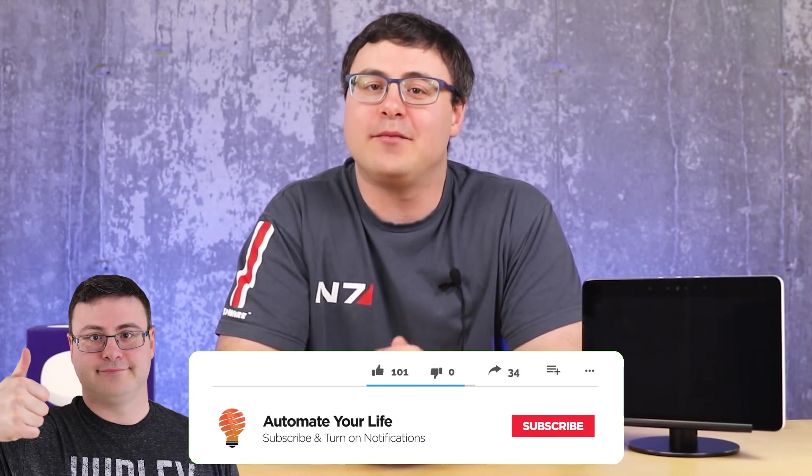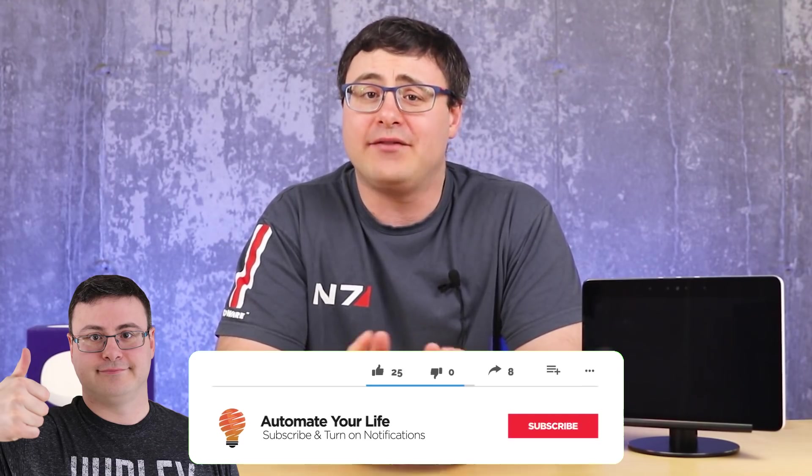Today I'm going to show you a number of projects that automators just like you have been working on. Hello automators, thanks for tuning in again. I'm Brian from Automate Your Life, and today I'm going to save you time in your life by giving you good ideas for how to automate your life, showing real world solutions to real world problems from automators just like you, plus a couple of my own projects and some special features from YouTubers.